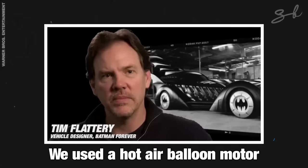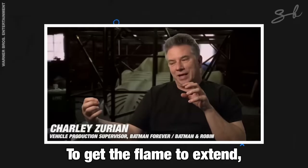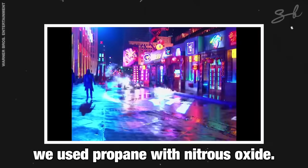We used a hot air balloon motor for the flame. In order to get the flame to extend, we used propane with nitrous oxide.